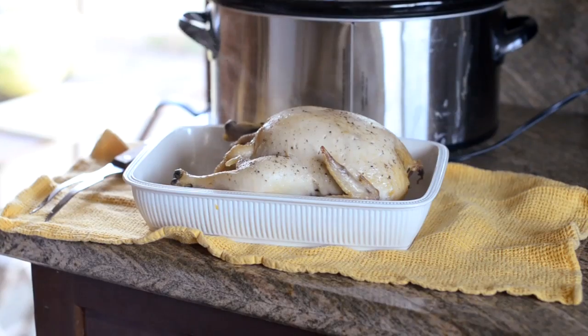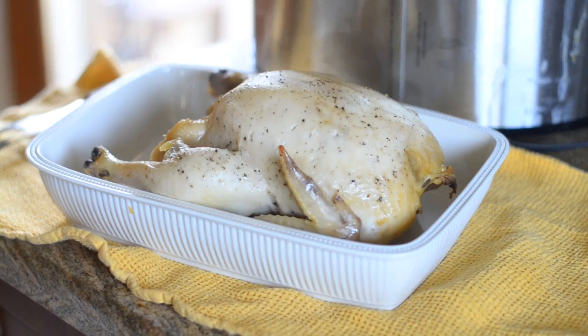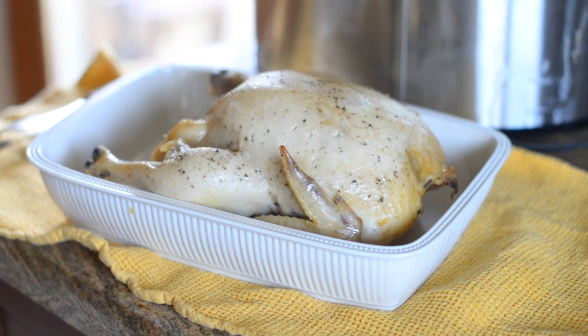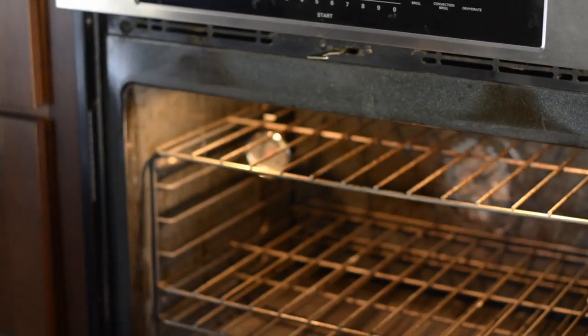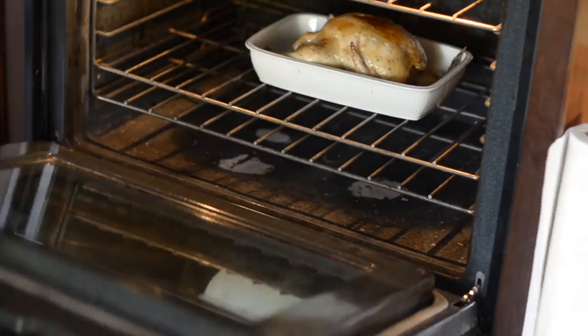After the chicken is fully cooked, remove it from the slow cooker and place it in a baking dish. At this point the chicken skin will not be crisp, so place it in the oven under broil for about 5 minutes, or until the skin is crisp on the outside.